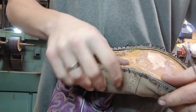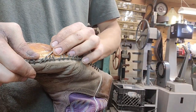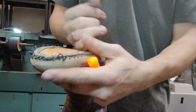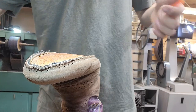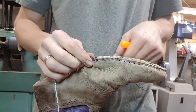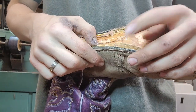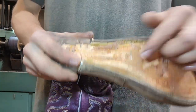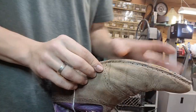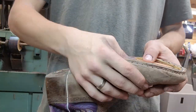Now we have another problem - this is coming undone from the footbed. The way manufacturers build their boots: you have your footbed, which is what you're walking on, and then you have a separate canvas piece that gets glued down to the footbed, and that is called the gemming. From the gemming, you can then sew on the welts to the uppers. This fabric piece goes from here all the way around and gets glued to the footbed. All three pieces get stitched together with the welt. So before we stitch a new welt on, we've got to glue this back down. We've glued the gemming back down.